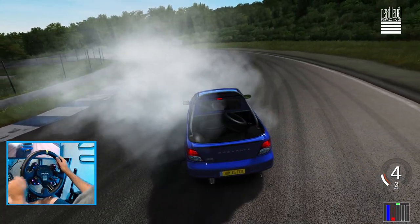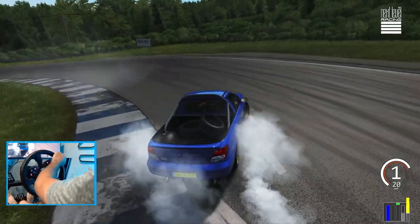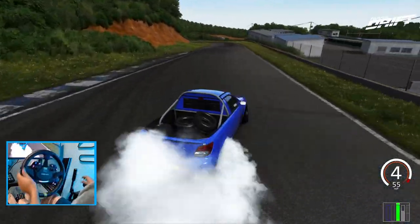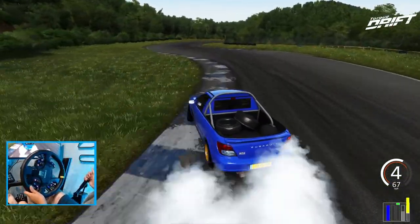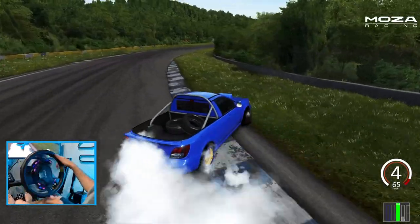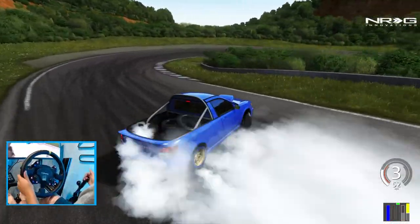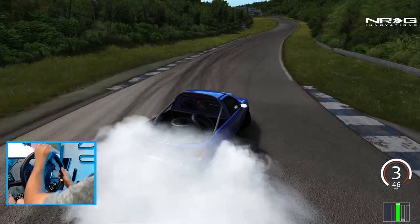I looked away for a second to check on audio. This car is so much fun. Oh, in the grass — we want to stay wider on that. I do like the tires in the back. This car has such a good sound too.